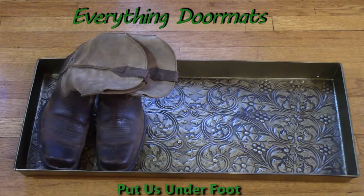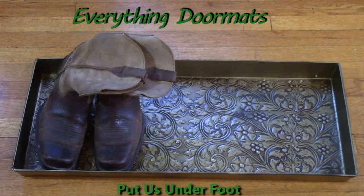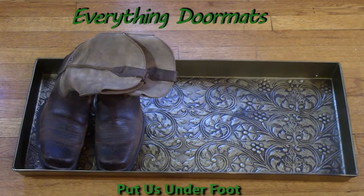A boot tray is a great way to help trap dirt, debris, and water and keep it from getting all over your floors and carpets. Order your boot tray today so your floors can be clean tomorrow.